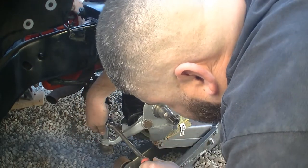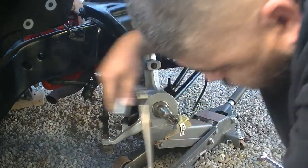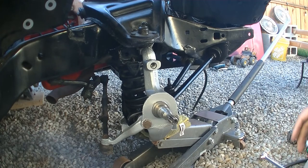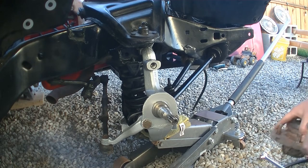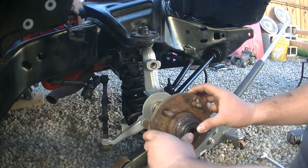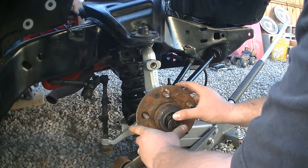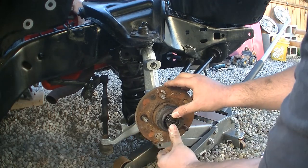Check where the cotter pin hole is at. Now just install the hub — I'm just putting this on right now so I can drop it and put the tires on it. I don't want it sitting in the air.